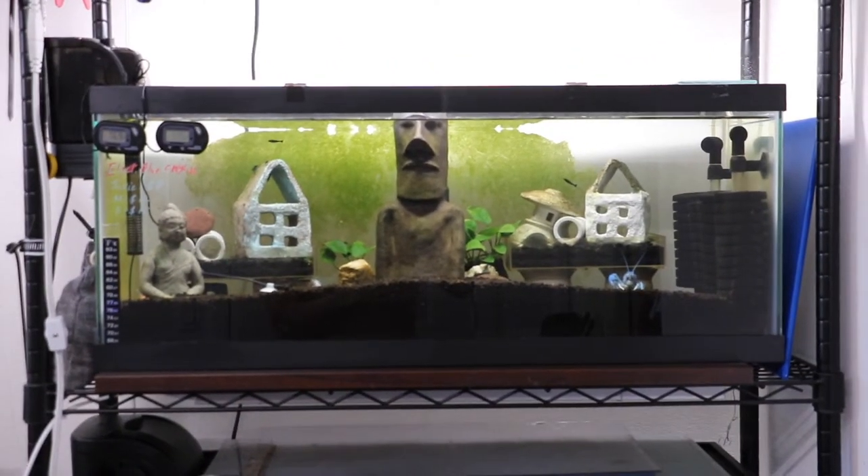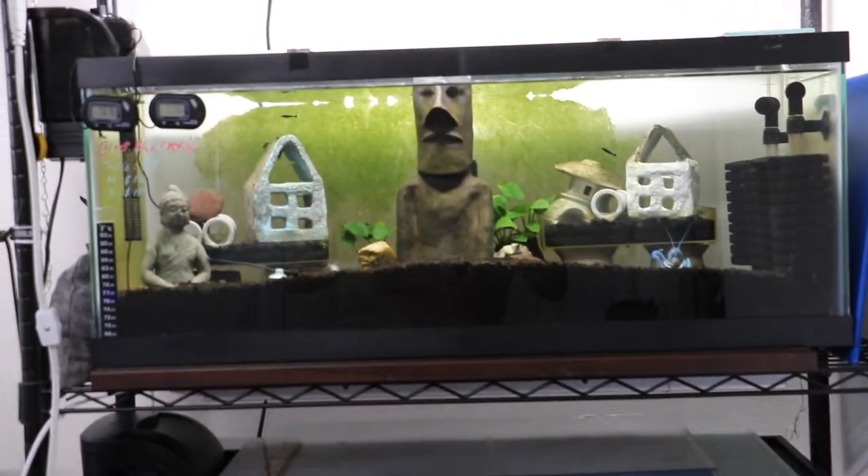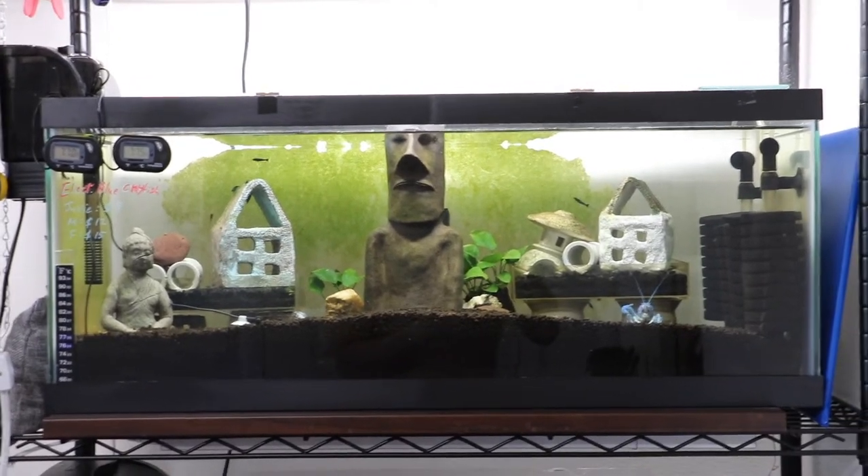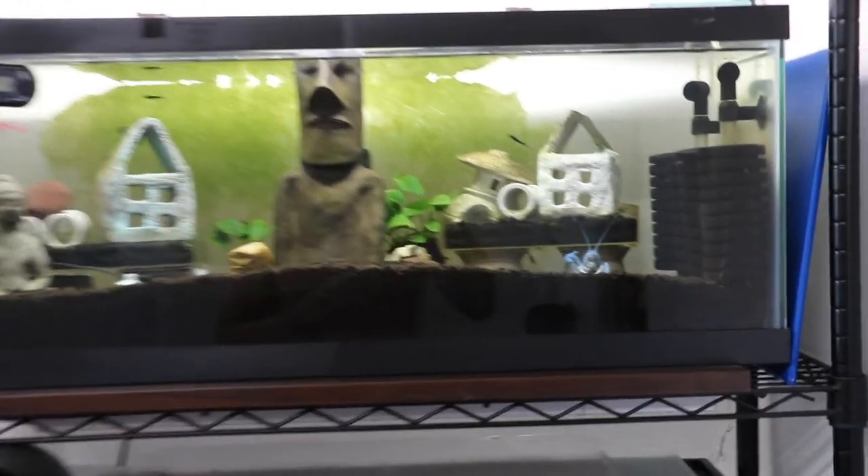This is a 20-gallon tank as you guys already know. I don't know when this video will go up, but by the time it gets uploaded I'm sure things will have changed, but I'll do an update on that. But anyway, as of right now, I have this beautiful 20-gallon tank with one crayfish in here.